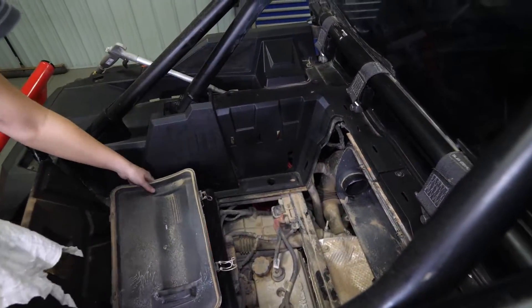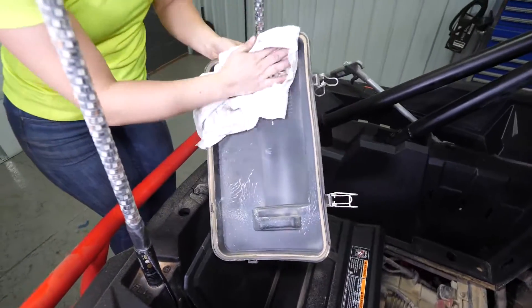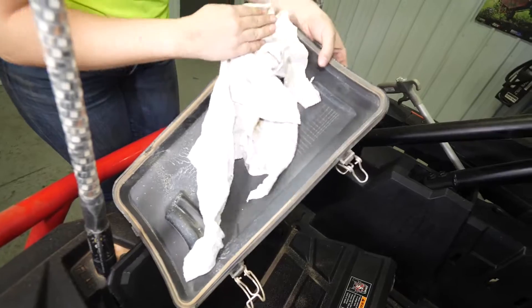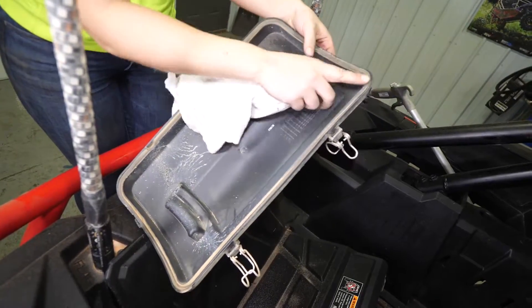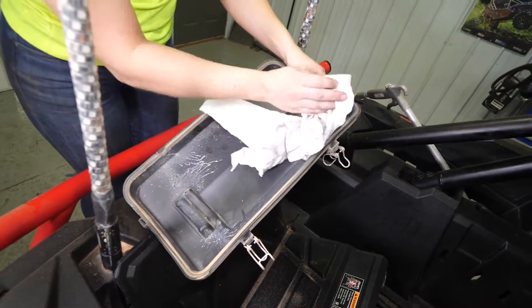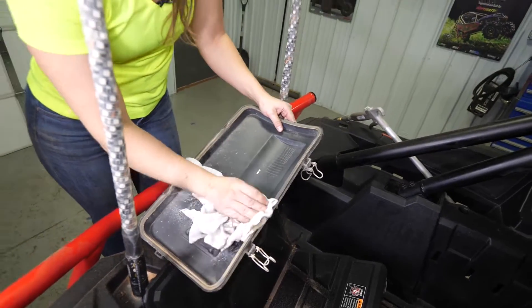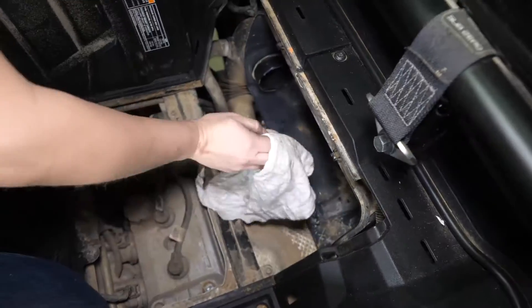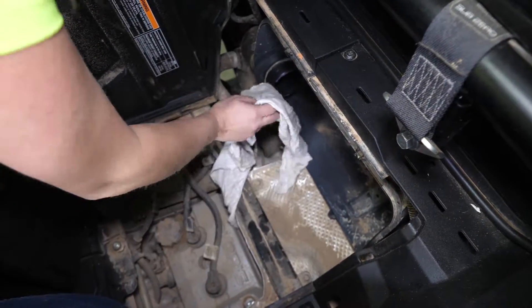Before reinstalling your new air filter, you want to clean out your air box lid and air box. Inspect the seal around the air box lid — make sure it's intact and in good shape. If it's damaged or missing, contact your dealership and get a new one. Wipe down the inside of your air box.